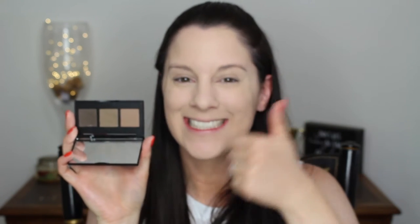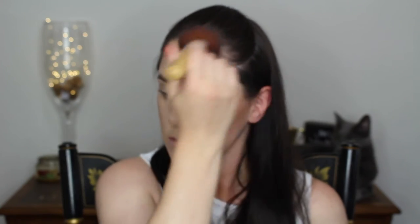I'm filling in my eyebrows — I spared you the tediousness of it. Once they're done, I'm moving on to my bronzer, which is my Benefit Hoola bronzer. I'm just contouring and warming up my face with this. I also put a little bit on my neck because my face was just a little bit lighter than my neck.